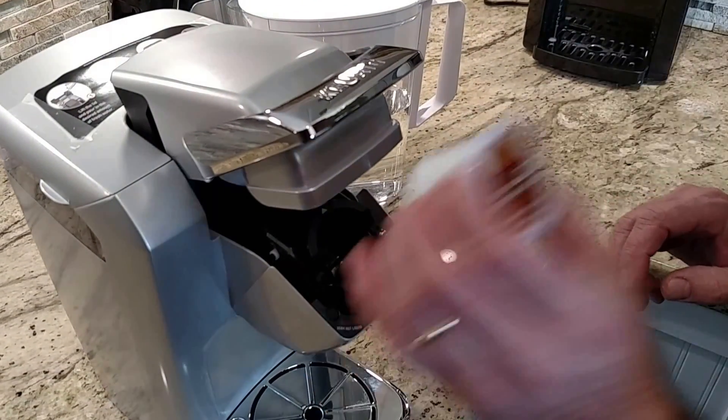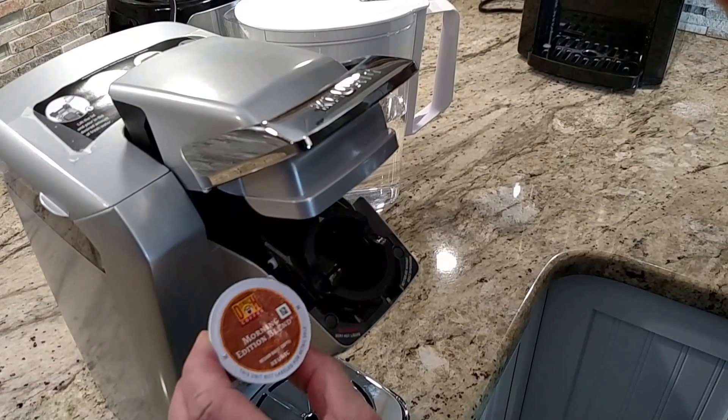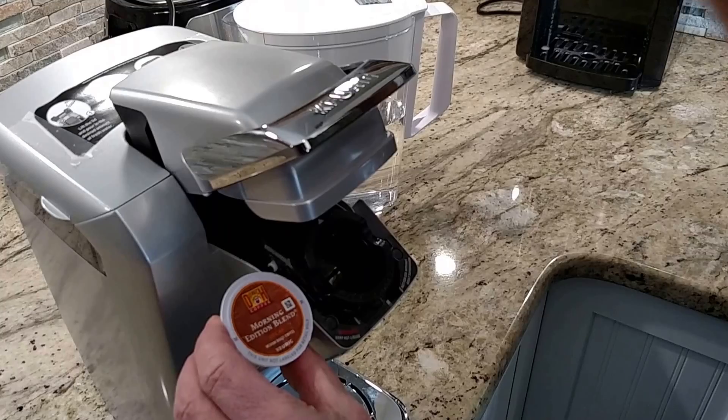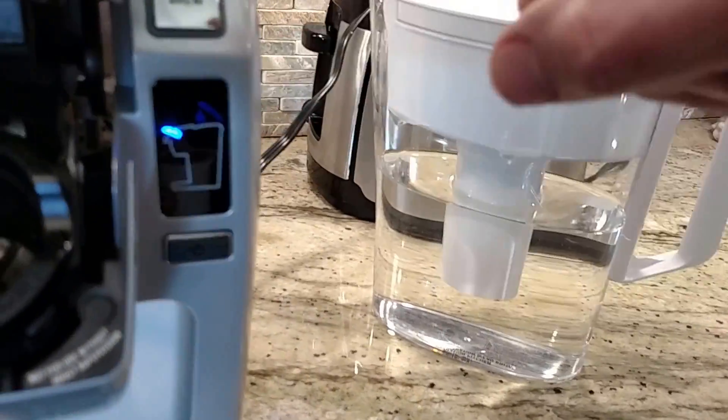If I were going to make a cup, I would put the K-cup in here — but it's mid-afternoon and I've already had my coffee, so I'm not going to actually make a cup. Then you go ahead and turn the power on. You'll notice I've got the lid up — no problem.